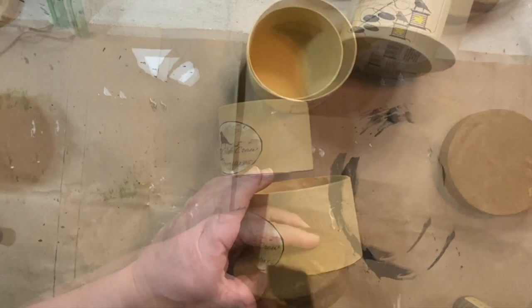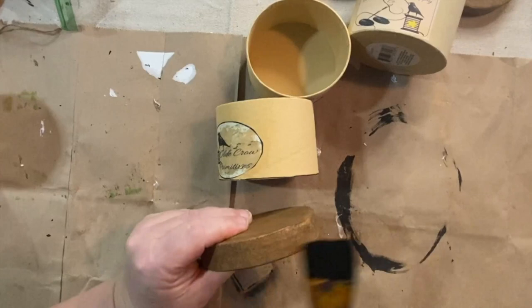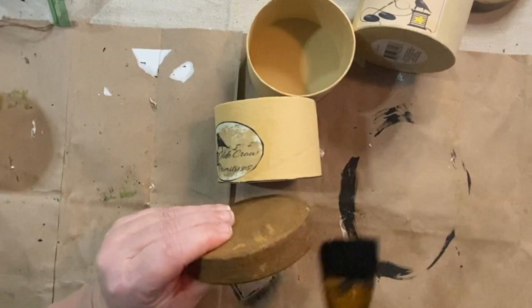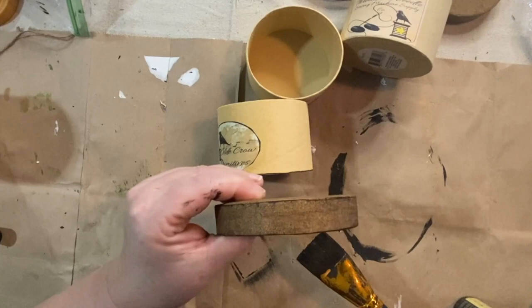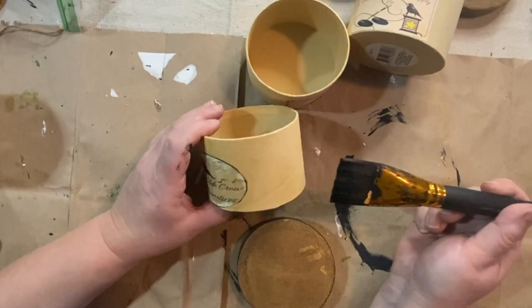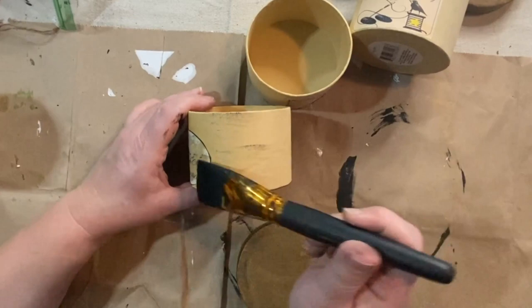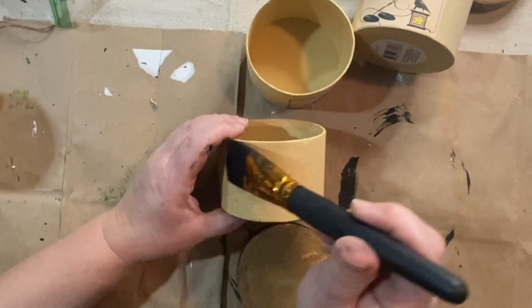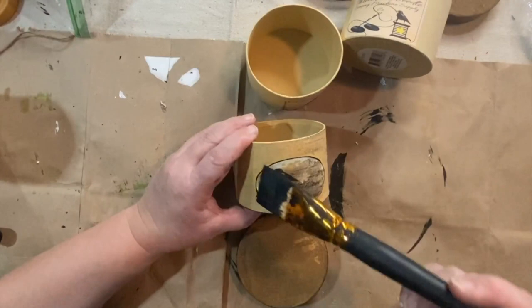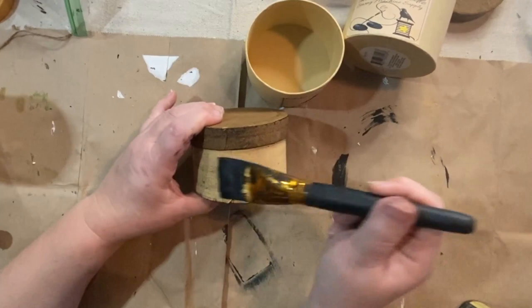I'm just taking a brush with some black paint on it and going around the edges to highlight them and give them an old aged look. Then I just go over all of them gently like a dry brush, just to leave some paint in certain spots — I also did the top as well. I went in all different directions with just a light black dry brush on them, and then I'm doing it on the box as well. I go lightly at first and then I can adjust how much I want after. It's a good way to give a distressed look without using sandpaper, though you could do that too — because this is cardboard, I don't think sandpaper would work as well.